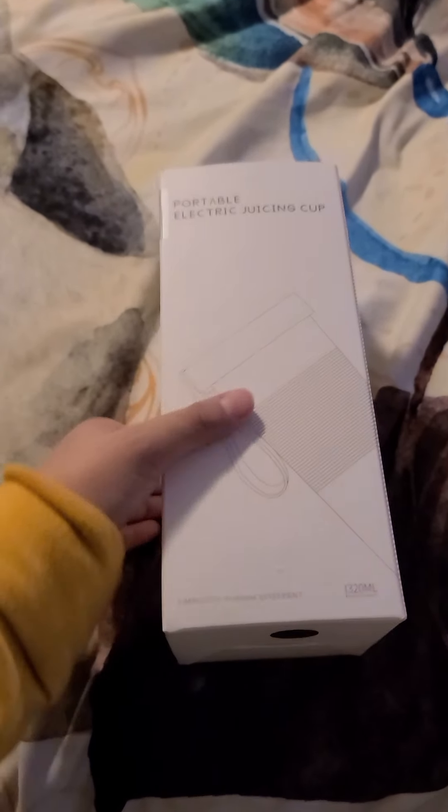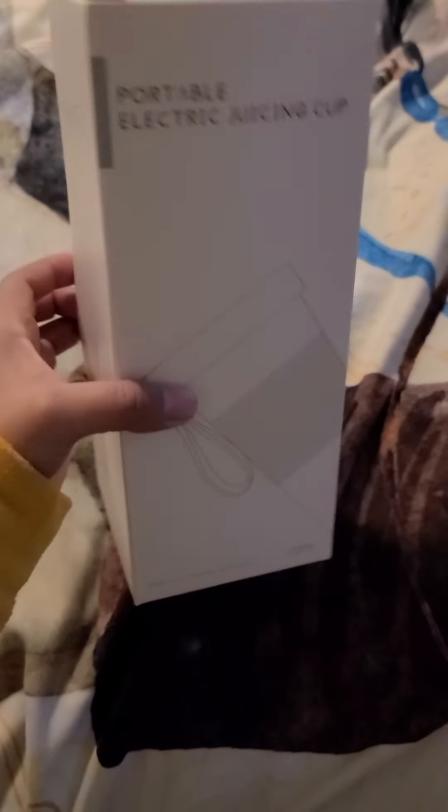Hey everyone, this is Jaxine. Today I'm going to be showing you this portable electric juicing cup. The color I got is dark green. They do have it in black and pink. I was supposed to get black, but I got too excited and just ordered and didn't really pay attention to the color until I got here.